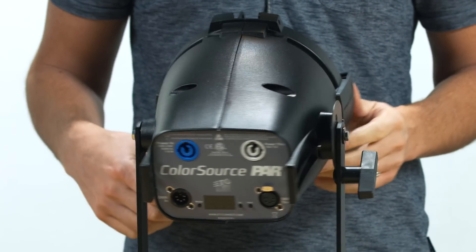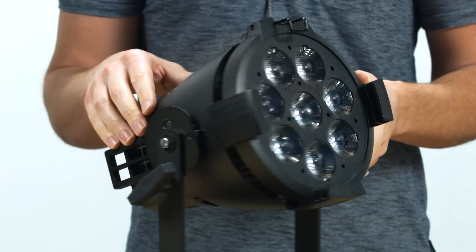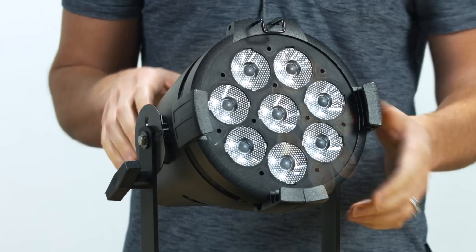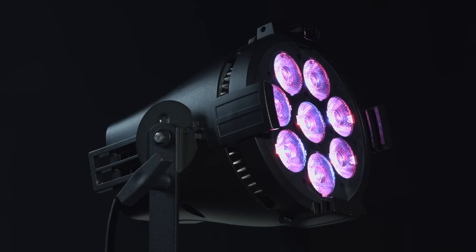Around the front of the die-cast aluminum housing are the eight homogenized LED arrays consisting of ETC's unique RGB-L color system. This array consists of a balanced mix of red, green, blue, and lime LEDs to give the ColorSource PAR the best and brightest colors available for a fixture of this type.